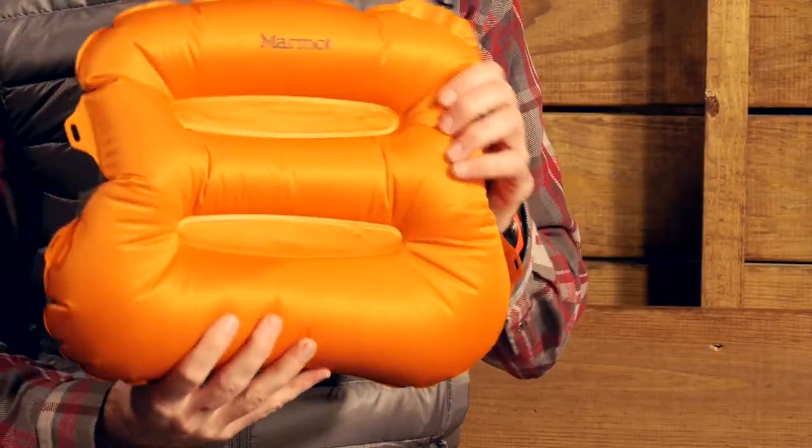Super light, compact and very comfortable, the Marmot Cirrus Down Pillow is an excellent camp option that won't weigh you down. 3D Flex Baffle Technology supports the neck and provides some real good structure for the pillow.